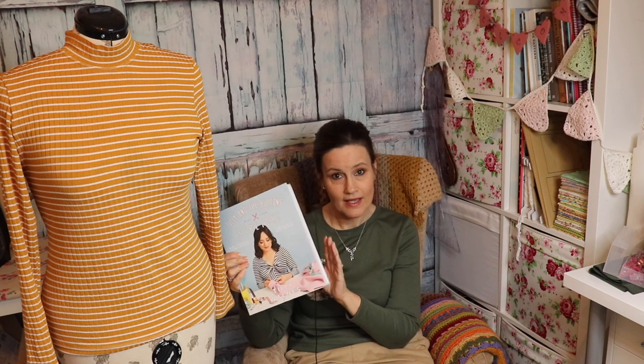Before I go over to the overhead camera and my cutting desk, it's the Freya top by Tilly and the Buttons, and the pattern is in her book, the stretch book. The pattern for the Freya is in the back with all the other patterns in this book, so obviously I'm going to be having another go at the Freya.